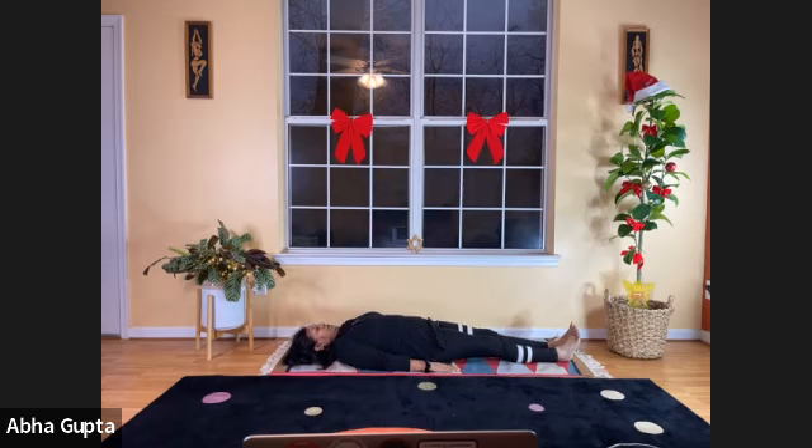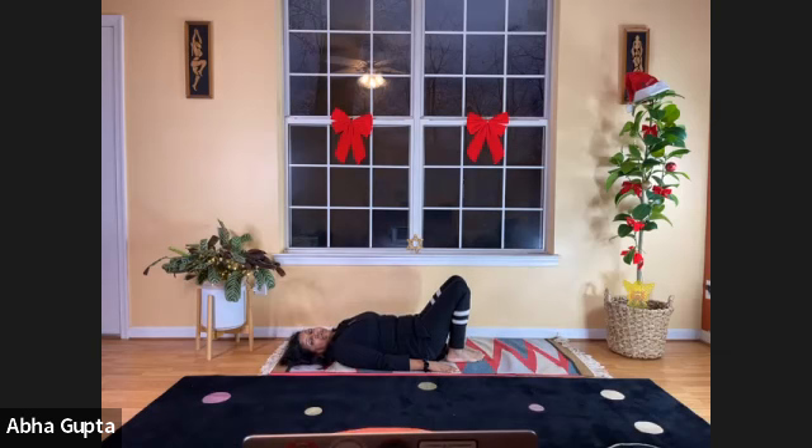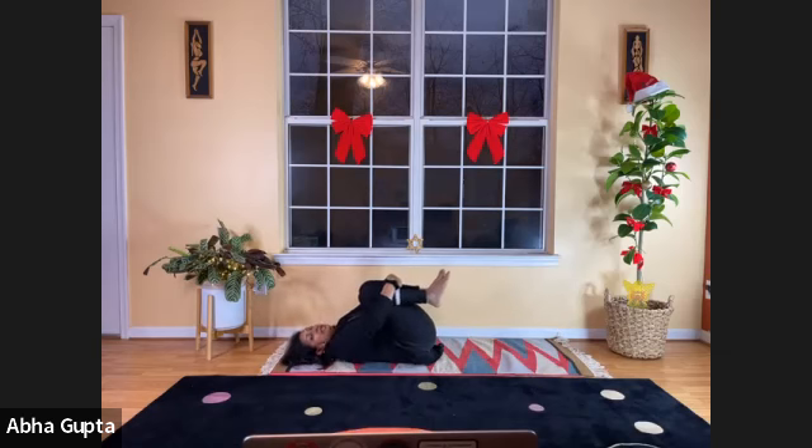Both arms next to the body, hands facing down. Bend your legs, fold them, bringing your feet close to your hips, and do the knee-chest pose — Pavanamuktasana. Lift your folded legs, wrap your arms tightly around your legs, and hold them tightly against your body. Feel the pressure on your lower belly.